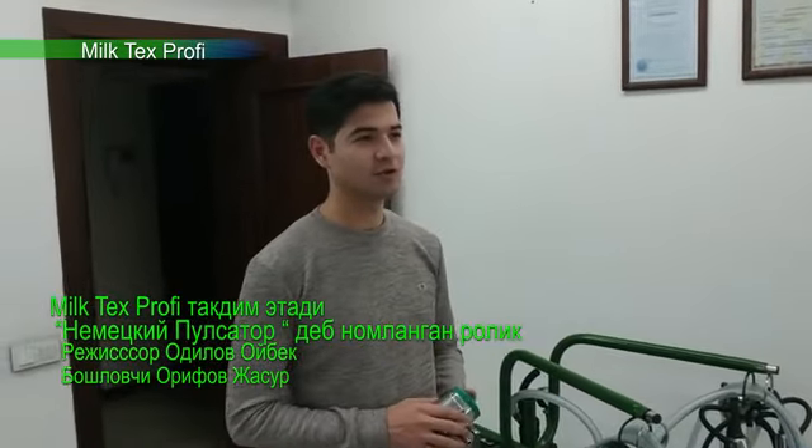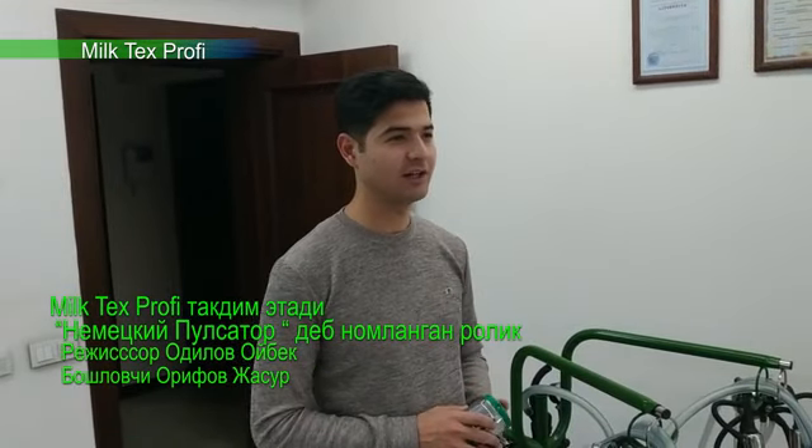As-salamu alaykum. My name is Jasurvek Arifov. My name is MidTech Profile Kampanyasini Saldov-Manager.